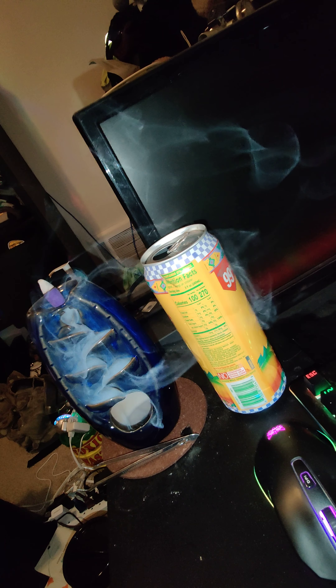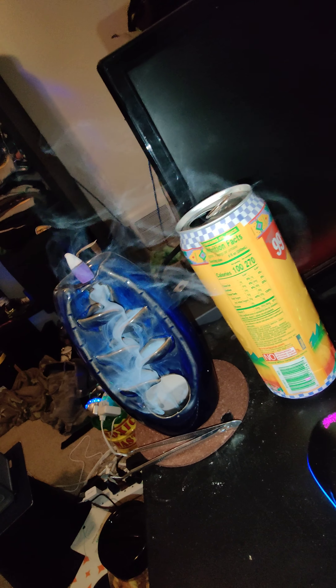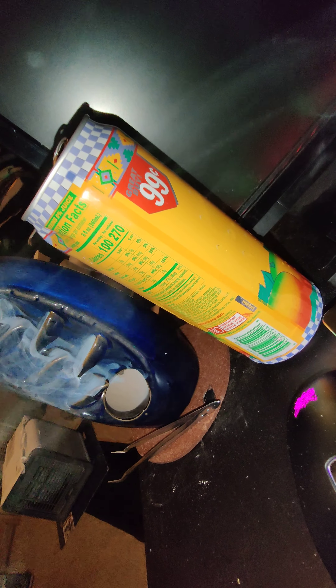Look at how pretty this is — look at that. This is all smoke; this is not some special effect from the camera. It looks like you're traveling through a slipstream. It's so beautiful. I'm really glad I bought this.